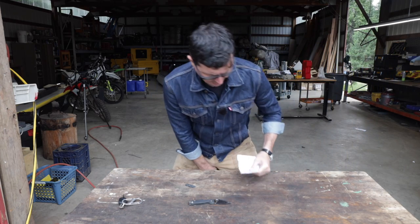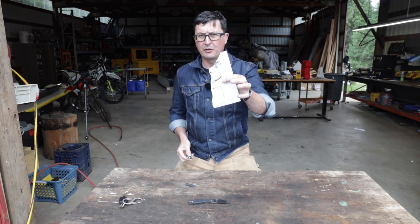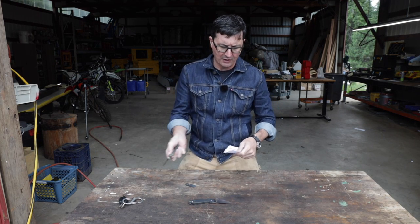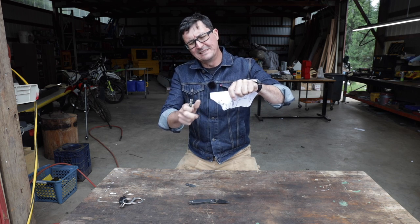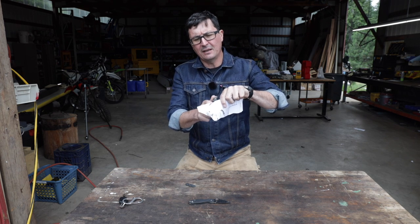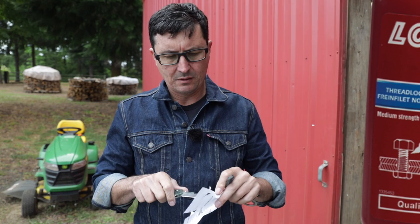Let's see if that made any difference here. So a little different piece of paper, but it came from the same brochure. Yeah, that's a whole lot better. It's not bad.